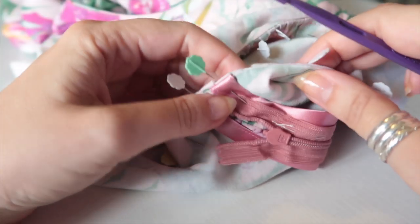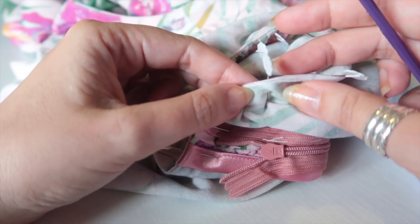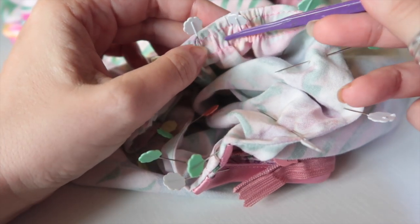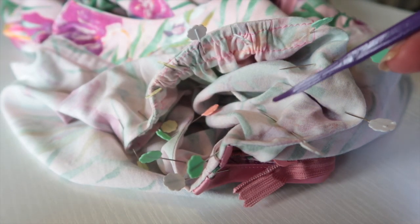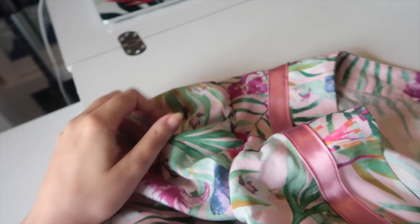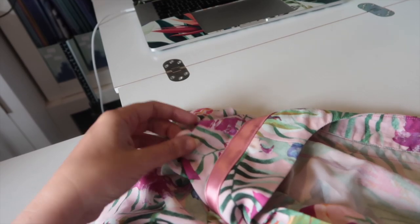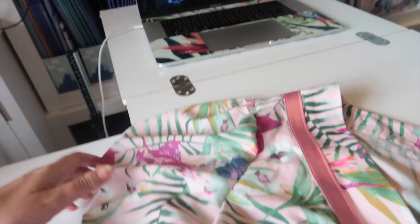Once you've sewn your sleeve in wrong sides together, trim the seam allowance down to one-eighth of an inch. Then press the sleeve so right sides are together, which gives you a nice crease with that tiny one-eighth inch seam sandwiched inside. Pin again and sew at three-eighths of an inch the entire way around as with a normal french seam — take care around the gathers to keep them evenly spaced. Sew with the seam part under the presser foot and the main bodice by the feed dogs.